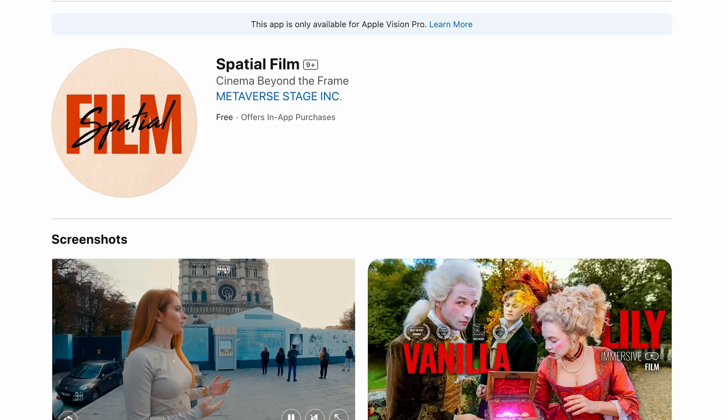Everybody in the Vision Pro community, and maybe even in the immersive video community, have wanted to see what the output is from this particular beast of an immersive cinema camera. We finally got some of that footage out in the wild and easily accessible on Apple Vision Pro right now from an app called Spatial Film.